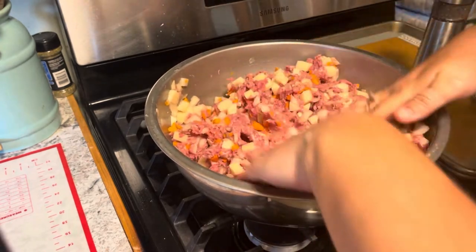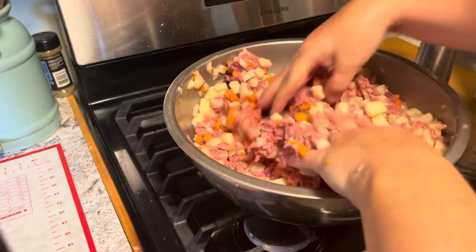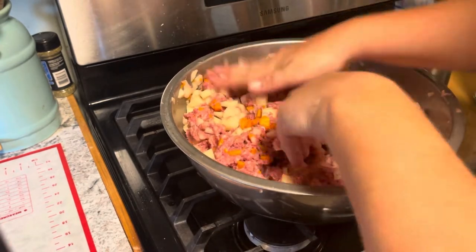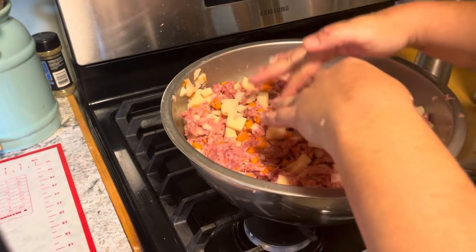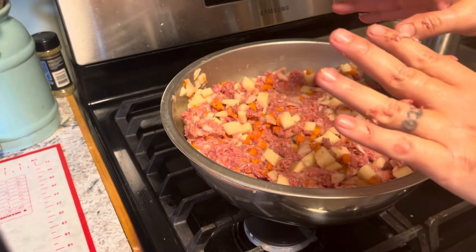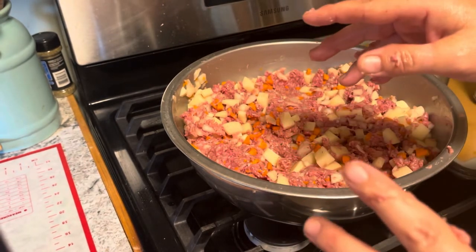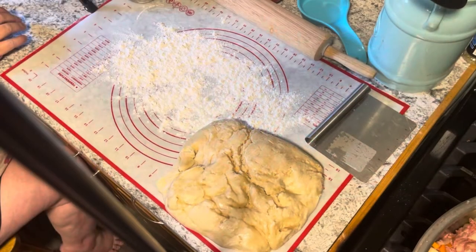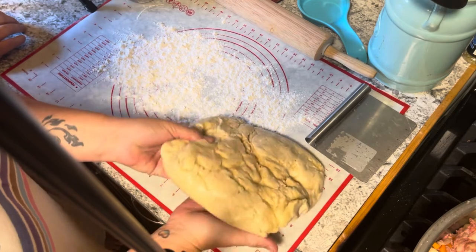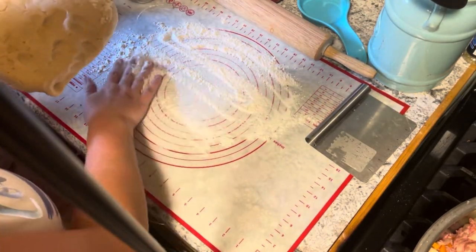All right, that looks pretty well mixed. It all looks good — the white is just onion. Good enough, right? Absolutely. Now I'm going to wash my hands, get the dough out, and we'll be back.